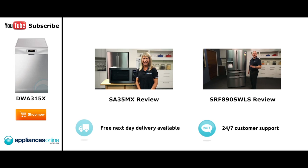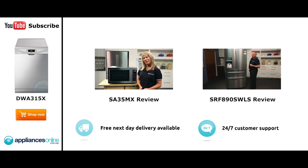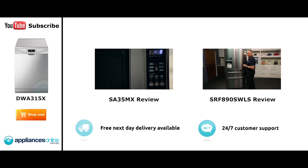Hi, I'm Mel from Appliances Online and this is Smeg's SA35MX microwave in stainless steel. Our customers are big fans of this great looking microwave's reliability and value for money. With a 34 litre capacity, the microwave accommodates large dinner plates making it ideal for families. Looking at the outside, we have the beautiful stainless steel face.